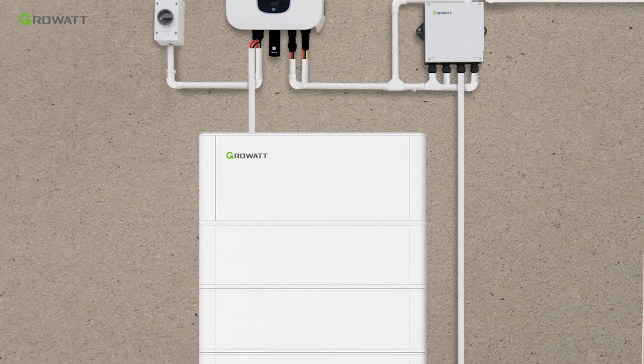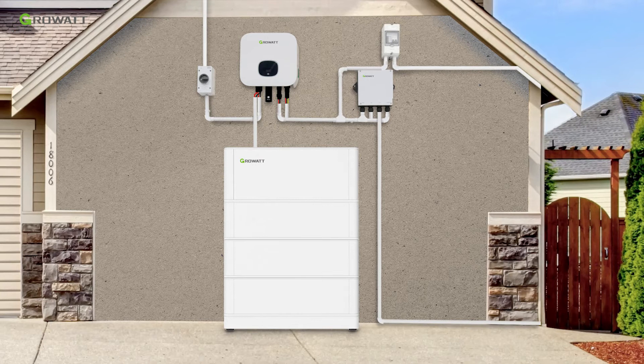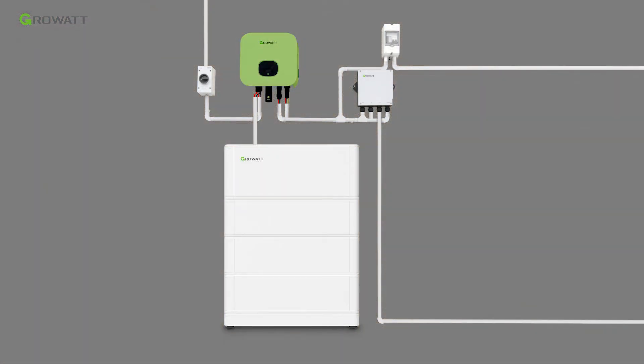Today, we will have a brief introduction of GrowWatt battery-ready energy storage system installation. The core parts of the whole system are the MinXH 2000 500 to 6000 TLXH battery-ready inverter and ArcXH battery system.